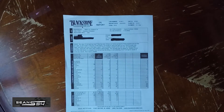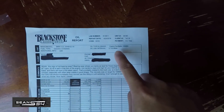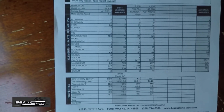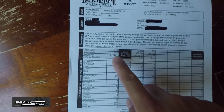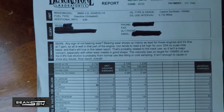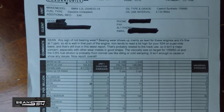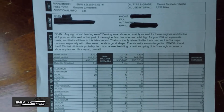I got my oil analysis email back from Blackstone Laboratories. In this sample — 2,700 miles and six track events — the oil analysis came back clean. The analysis checks the different metals found in the oil sample. I've now done analyses at 1,300 miles, 2,100 miles, and this time at 2,700 miles, all still good. Most important to me is the comment section: I asked if there are any signs of rod bearing issues, and they said bearing wear shows up mainly as lead for this engine — it's fine at 7 ppm. All is well. Nice report overall.